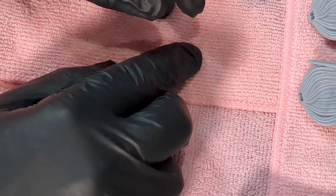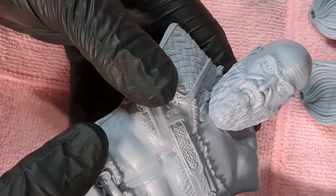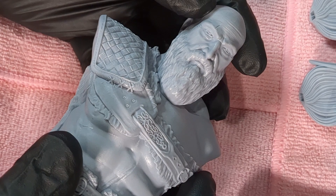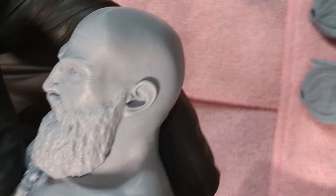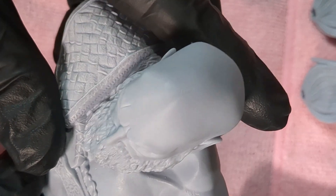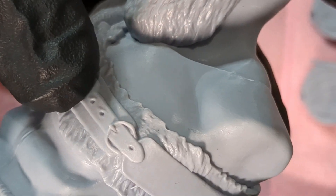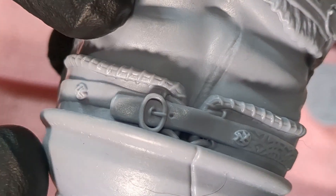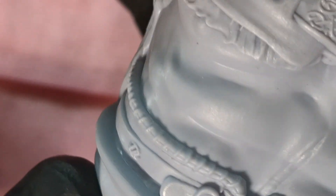Now we'll move on to the Kratos piece, since the heads didn't show enough of a difference. This Kratos model was printed at 50 microns — yes, 50 microns — with smooth surfaces at 50% and a two pixel radius. He looks phenomenal, except for a tiny air bubble at the top of his head, which is common on tightly curved surfaces. Other than that, I could not find another flaw with him whatsoever.